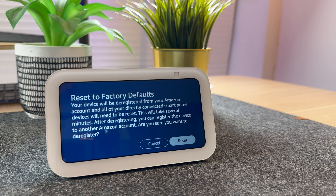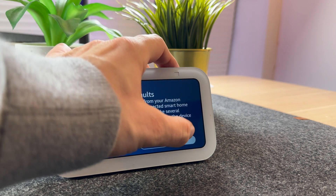It will then give you a warning to say that your device will be deregistered from your Amazon account. That's fine, so I'm going to press Reset.